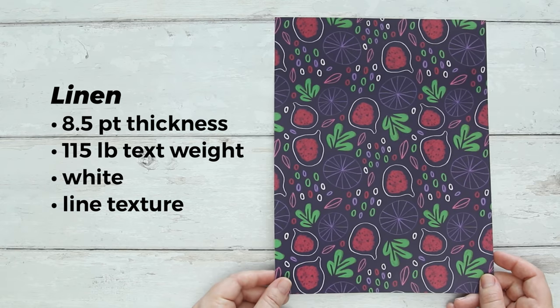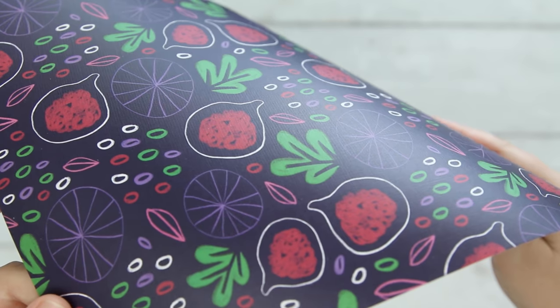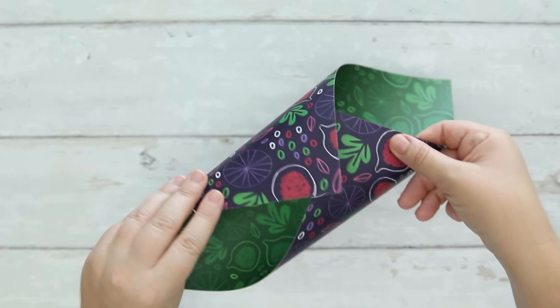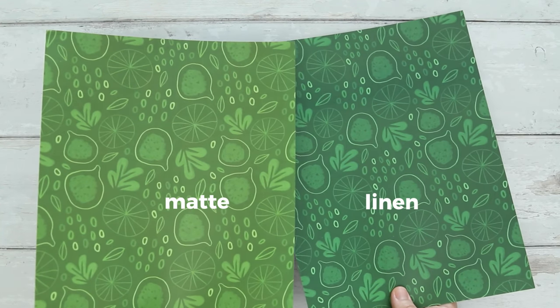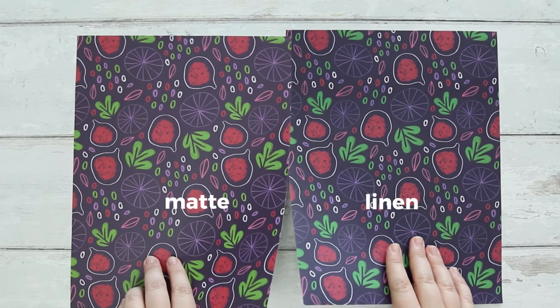Next we have the linen, which is a bit thicker than the felt paper. It has a slight sheen to it — not quite as flat as the felt — and has embossed lines that remind me of a canvas texture, very similar to those pads of textured cardstock at the craft store. It's thick yet still flexible enough to wrap around board or fold or glue to projects. The site doesn't say it's printed on a warmer paper but when compared to the matte it does seem to have a different tone. You might like this option if you're looking for something thick with a linen textured feel.